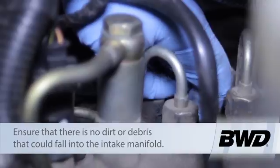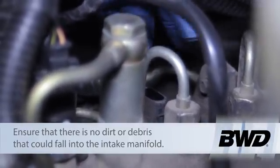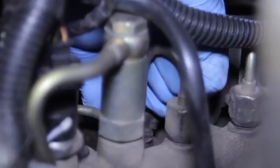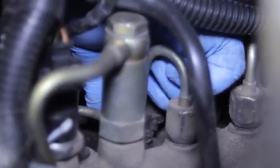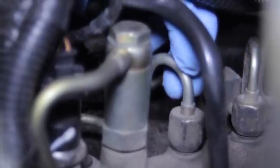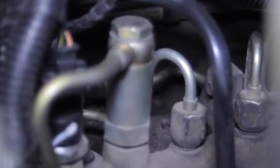I know it's a little difficult to see here — we've got a little bit of a tight area. Squeeze my hand down in there, and we'll gently rock this back and forth and lift it up out of the intake. I'll make sure not to put any more dirt down in the system either.